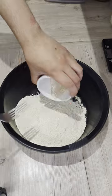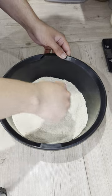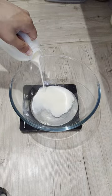Once cooled, I'll make my dough by mixing my udane, dry ingredients and liquid ingredients together to form a rough dough, then kneading it till it passes the windowpane test.